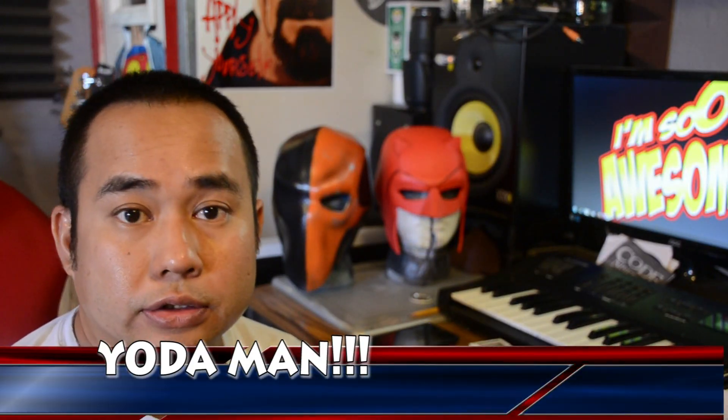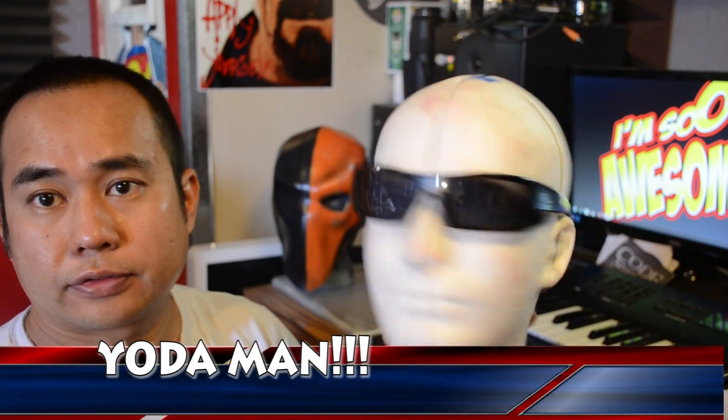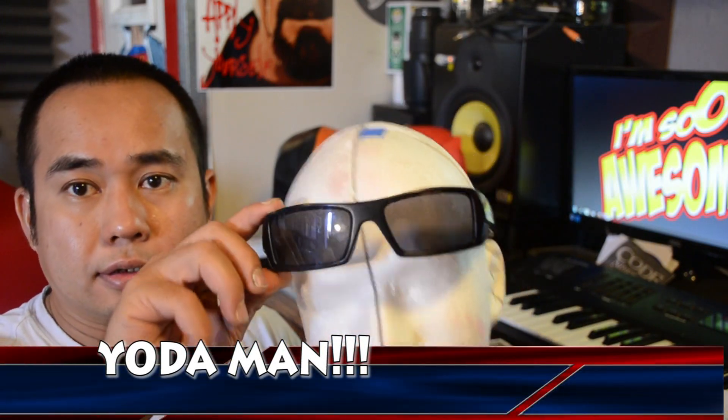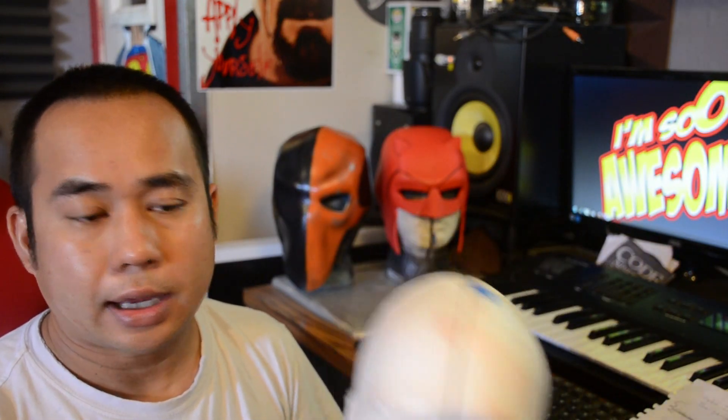Hey, what's going on guys. I want to show you a really quick video on how to modify a foam head so it fits. I got this guy from Michaels — he's got a full nose. I got one from Hobby Lobby and the nose was missing, so I went to Michaels and got this guy. The glasses didn't come with it, but this head was a little bit bigger than the one from Hobby Lobby, but still wasn't big enough.